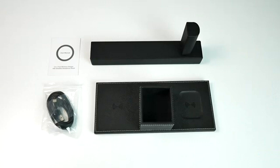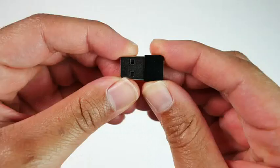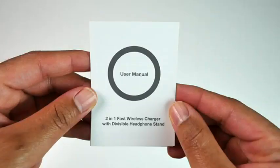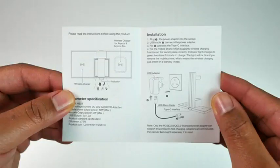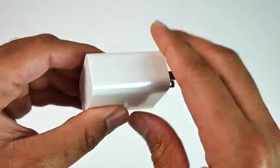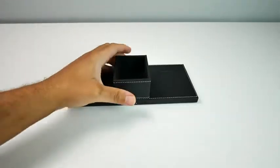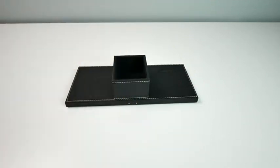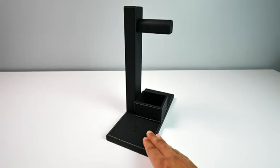As you can see, inside of the box you get everything you would need to get this unit up and running, but it is important to note that if you're going to charge two different devices at one time, you are going to have to use a QC 3.0 charger, which is not included. But as displayed on the screen right now, getting this unit up and running is super simple and only takes a couple of seconds.